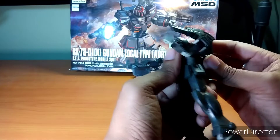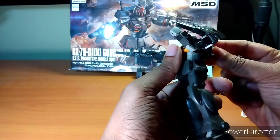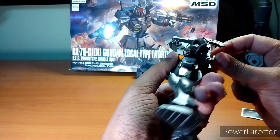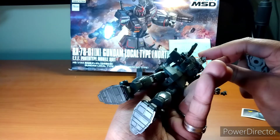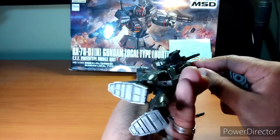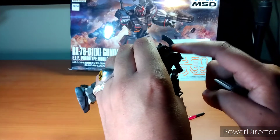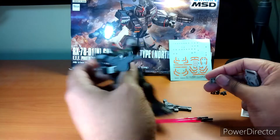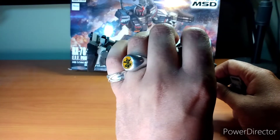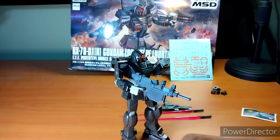But the shield here — I don't think that was supposed to pop off with it. This piece you can replace with one of the backpack parts so you can have the beam saber sit there. The gun decides to take a fly though — that's going to be fun trying to figure out how that went.